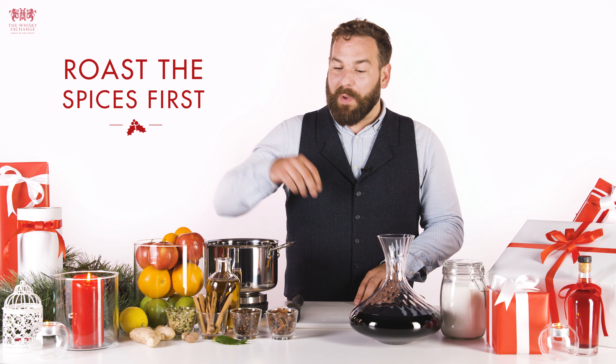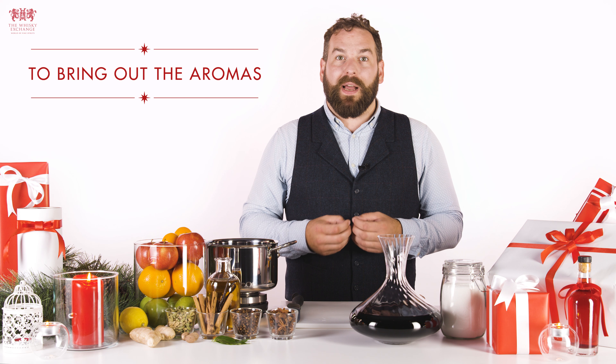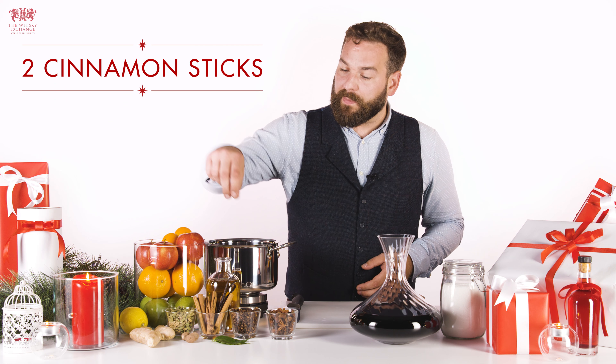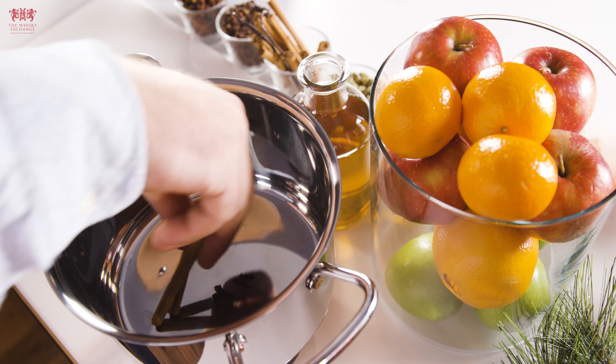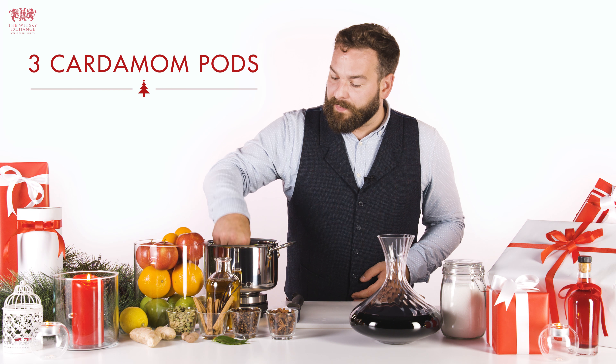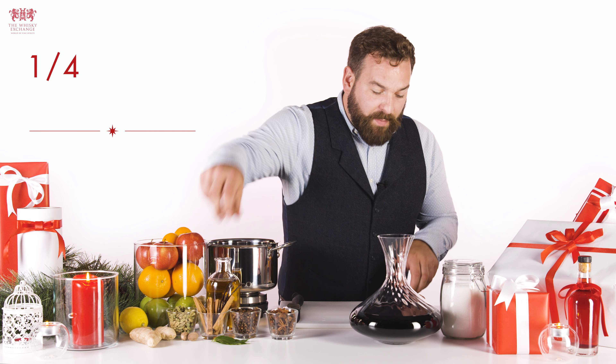Into a pan, dry roast off some of the spices. This really helps bring out the amazing aromatic oils. Start with the cloves — add your cloves, cinnamon stick, cardamom pods, nutmeg.